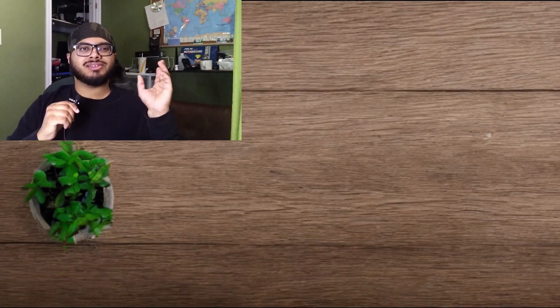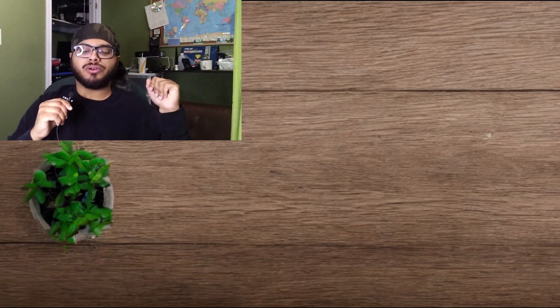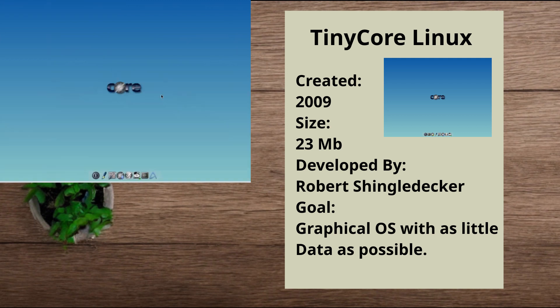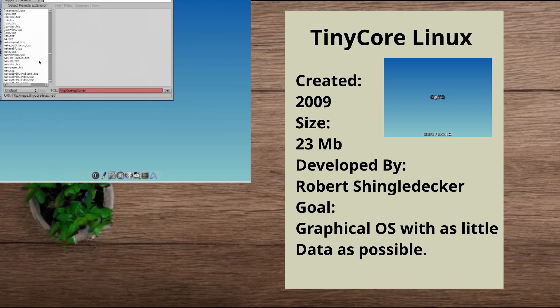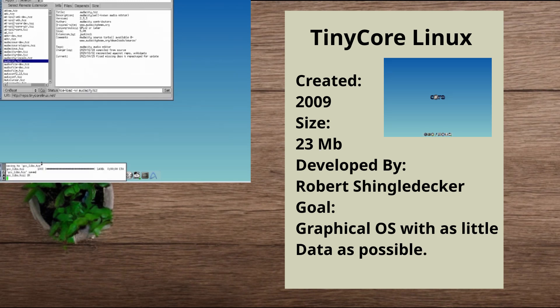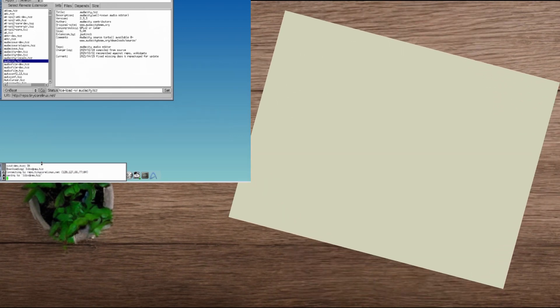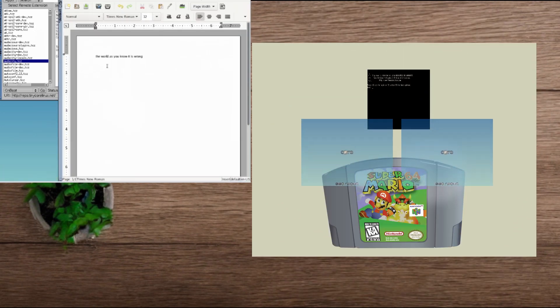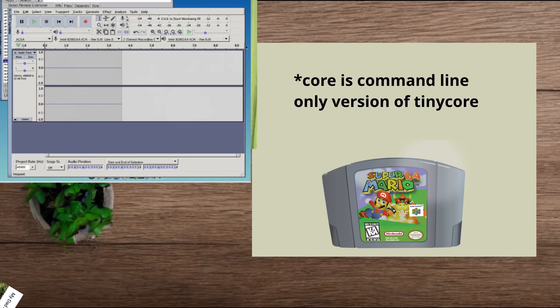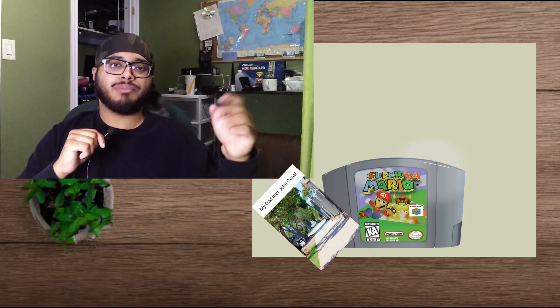TinyCore is developed by Robert Shingledecker. The distro started releasing in 2009. The goal is to create a tiny graphical desktop with as small an amount of data as necessary — and they succeeded. TinyCore is only 23 megabytes. For comparison, the largest N64 cartridge was 64 megabytes, so you could fit two TinyCores plus a copy of just Core and still have a megabyte left — three operating systems on a single cartridge.